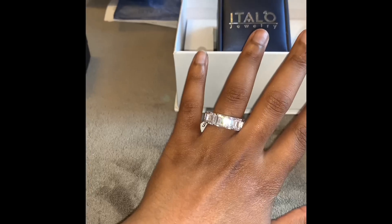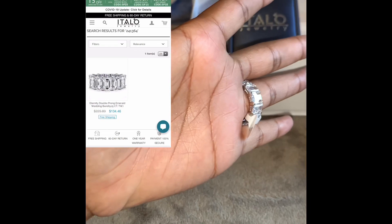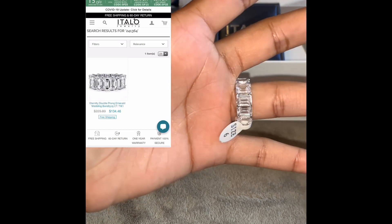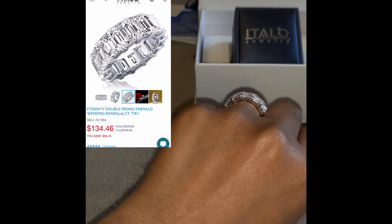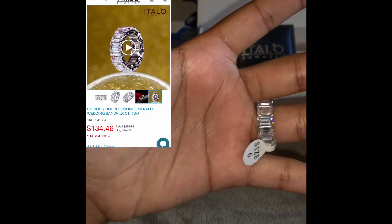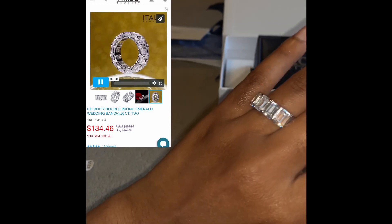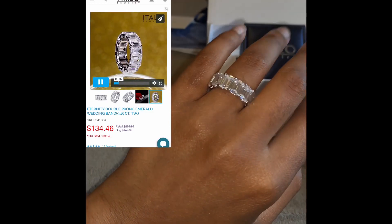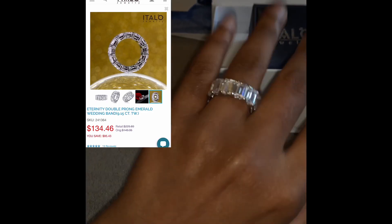Next is the Eternity Double Prong Emerald Ring — this is what this one looks like. I'll turn the brightness down so you guys can see. I think this one is super gorgeous. I will definitely list the prices so you guys can see — these were all inexpensive rings, and I thought these were super cute to gift to friends.